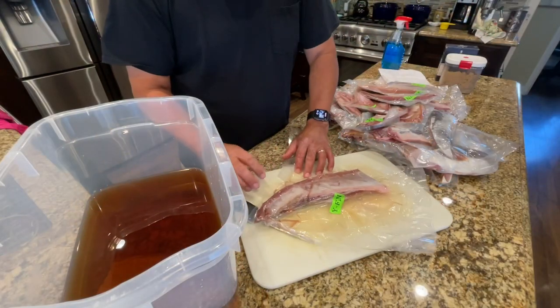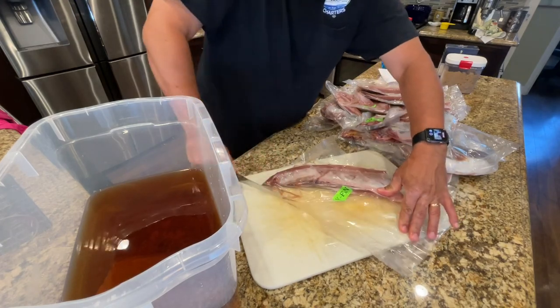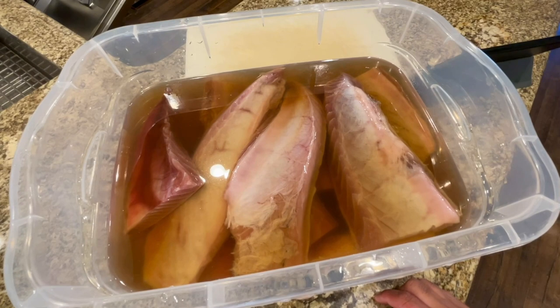Let's go ahead and add these fish in. There you see the fish in the marinade. This container will go in the fridge overnight. Take it out first thing in the morning, rinse it all off, and then place it into a drying box.